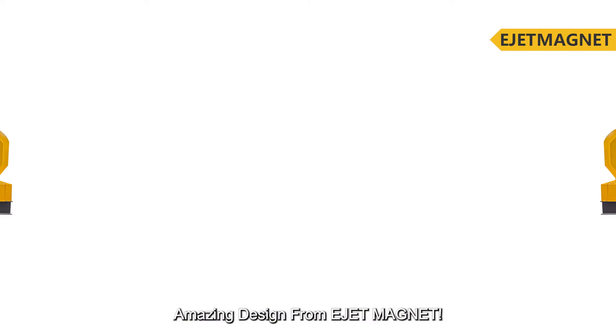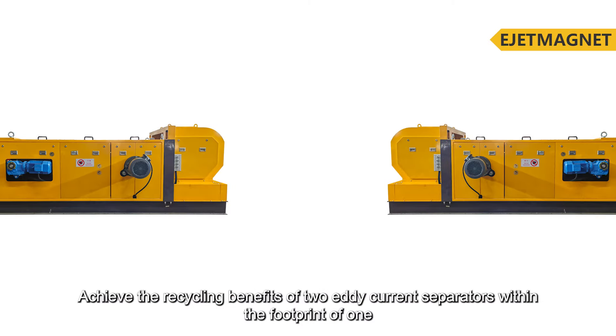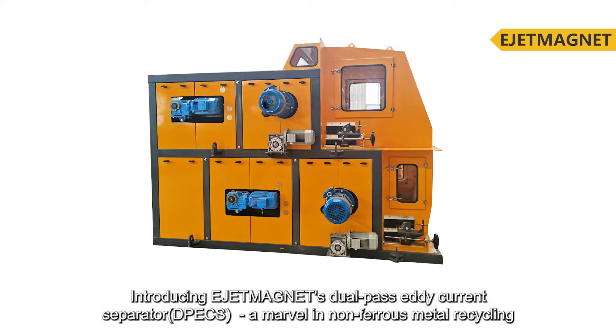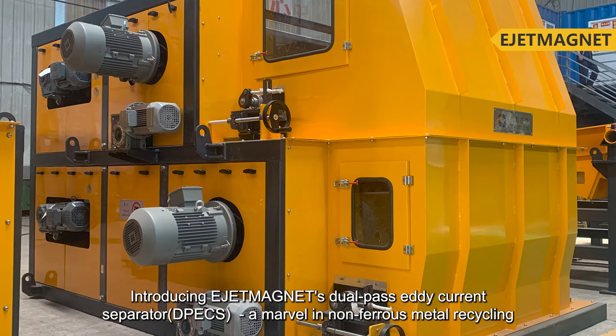Amazing design from E-Jet Magnet. Achieve the recycling benefits of two eddy current separators within the footprint of one. Introducing E-Jet Magnet's dual-pass eddy current separator, a marvel in non-ferrous metal recycling.